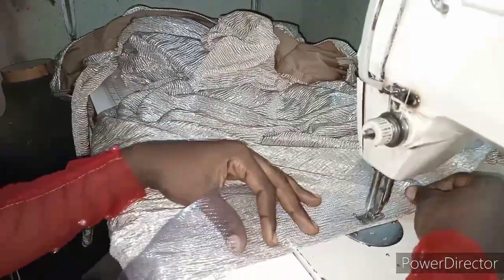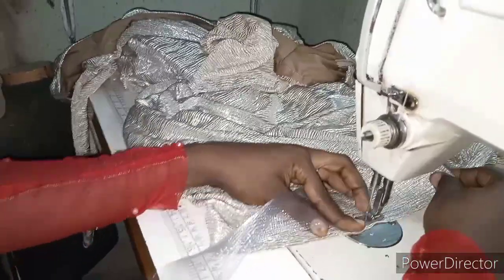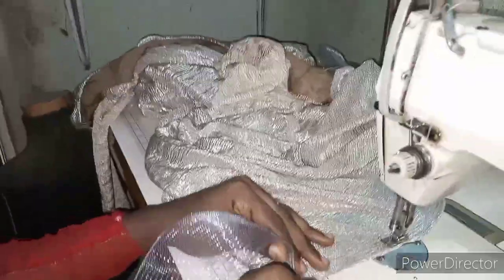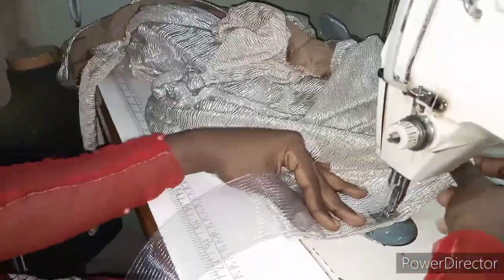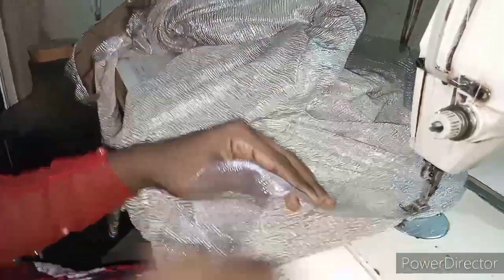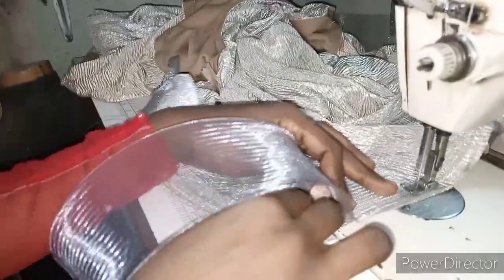Continue moving it and make sure the needle you are using doesn't have any kind of break at the tip, because if it does it will be drawing the crinoline. I noticed my needle had broken and you can see the way the crinoline is squeezing at the upper part — it makes the work look untidy. So I had to change my needle. Make sure everything is in order, then you continue moving it.